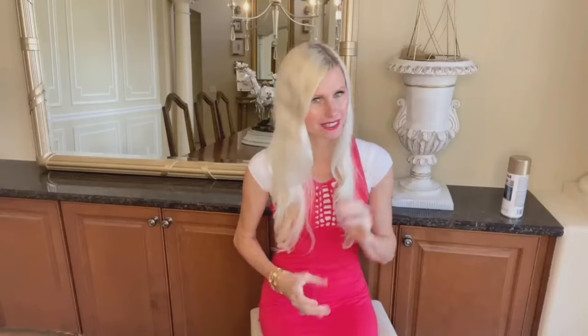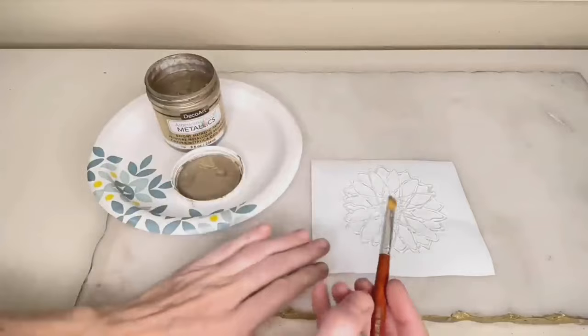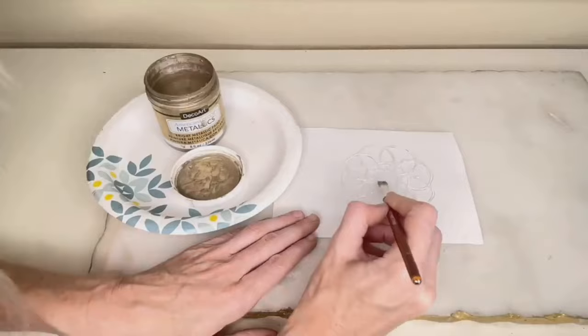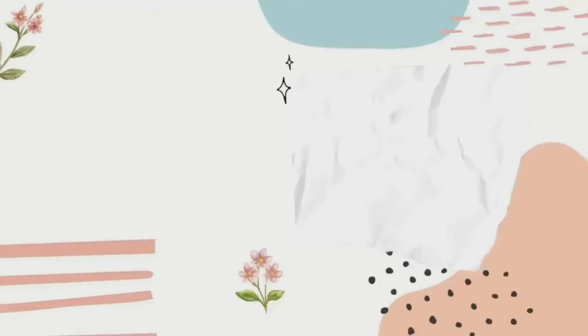I did not want to leave my hot glue flowers in their semi-transparent state, so I decided to paint them. I'm using some champagne metallic paint from Michael's. I got a paint brush and painted each one of my hot glue flowers, making sure each was completely saturated in the champagne gold color, then let it dry for several hours. As an alternative, you can get colored hot glue — I have some with sparkles in it — so if you don't want to paint, colored hot glue sticks would work just as well.